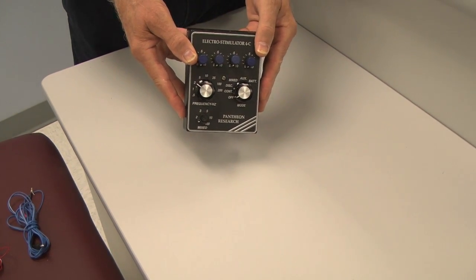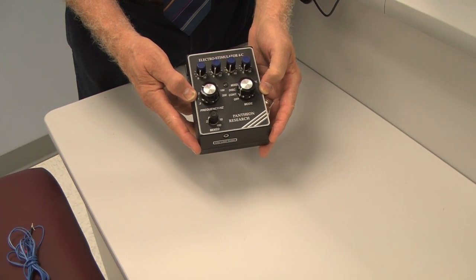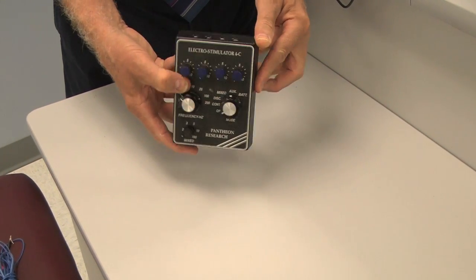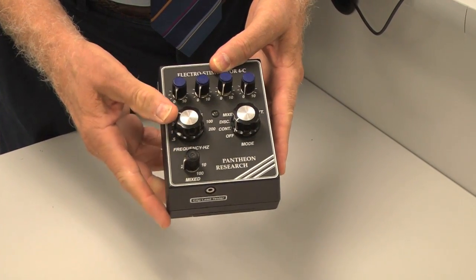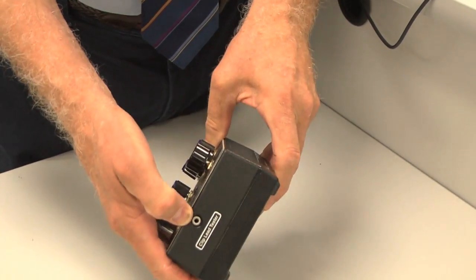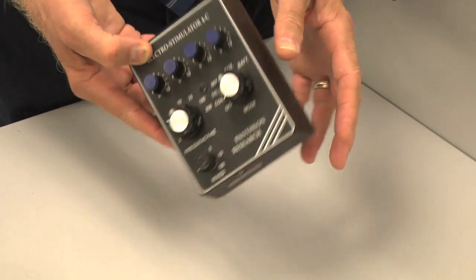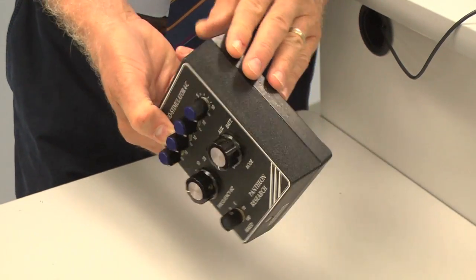This old Pantheon 4C is the original device, which I've had for probably 15 years. It's four channels, does only millicurrent, has the three modes — continuous, discontinuous, and mixed — plus a battery test, TENS/acupuncture switch, and clip lead test. Very early on they had these features, though it did not have the channel output test. This thing still works; I don't use it anymore but keep it in the archives.